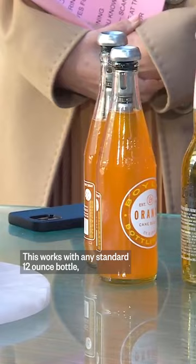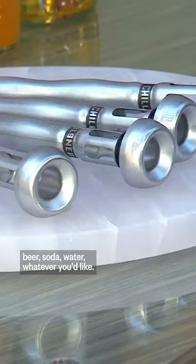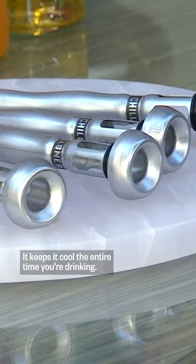This works with any standard 12 ounce bottle — beer, soda, water, whatever you like. It keeps it cool the entire time you're drinking.